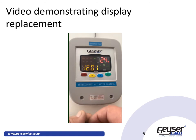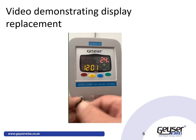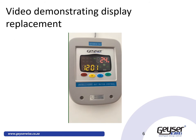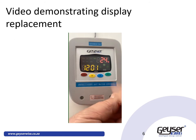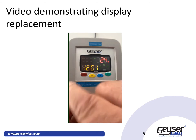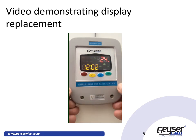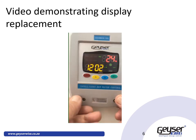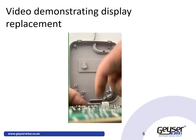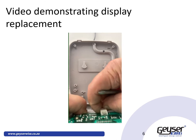First of all, use a smart edge screw to remove the two little plugs that cover the screws at the bottom of your display. Then take a screwdriver, undo these two holding screws on the display, undo the display, and unplug your existing display.